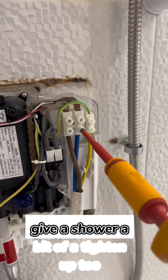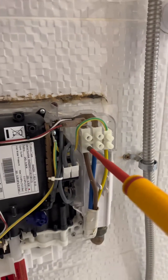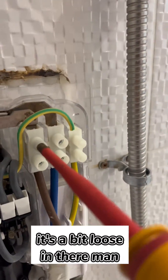Give the shower a bit of a tighten up too, because it's got loose somehow. It's a bit loose in there.